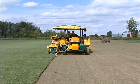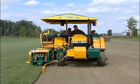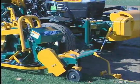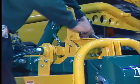The Kesmac 2150 and 2200 sod harvesters are well-built, strong, and reliable. They are covered by a full two years of warranty on both the tractor and the harvester. It is the best dollar value on today's market. Financing and leasing plans are available to make your acquisition easy.